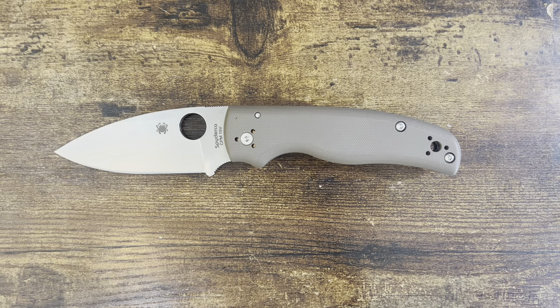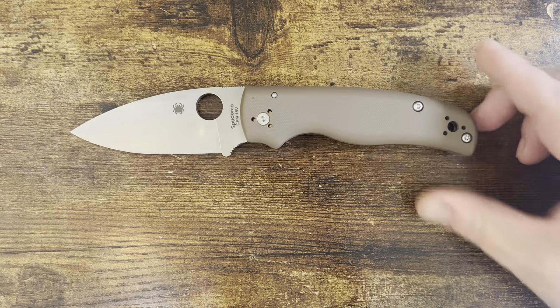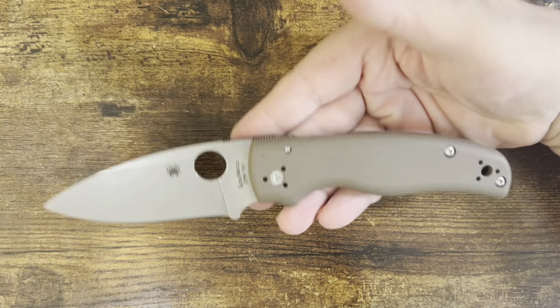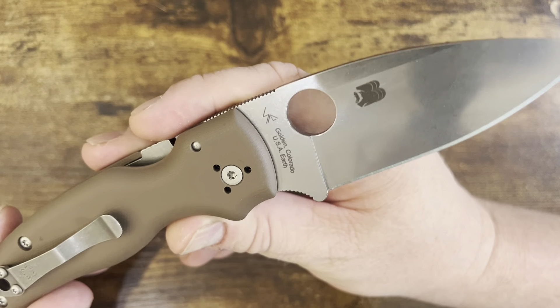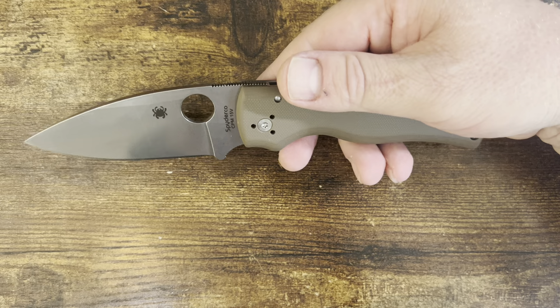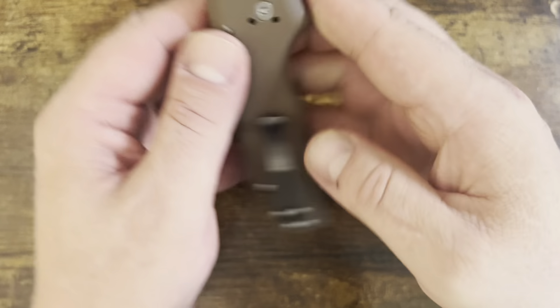Hello, people! Welcome to another edition of Dose of Drew, and this is Friday Night Knives. Tonight we are looking at the Spyderco Shaman. This is the Big Brown Bear Special Heat Treatment on the CPM 15V. This is some serious stuff.